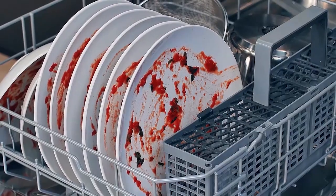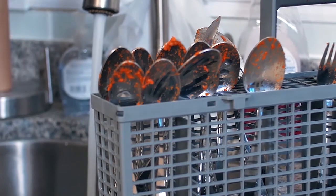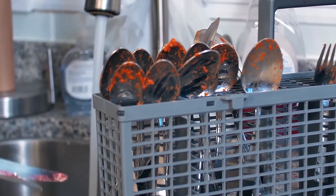The silverware basket is removable, and by using the handle you can lift the basket to load your utensils into the separators to prevent nesting, ensuring proper cleaning. Remember to load sharp items, such as knives, pointing down.